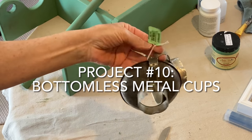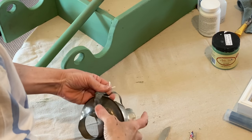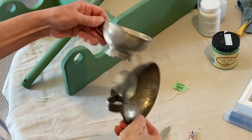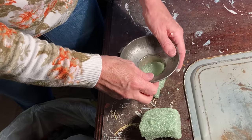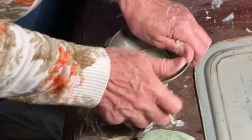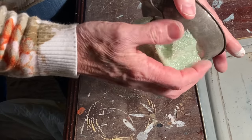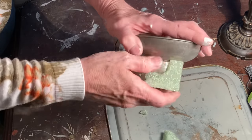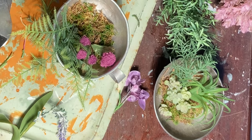Does anyone know what these bottomless metal cups were used for? I certainly don't. But I thought they would make cute containers for small floral arrangements. I stuffed the open hole with stiff styrofoam, glued on Spanish moss to the front and bottom of the styrofoam, and then began adding small faux plants and flowers.